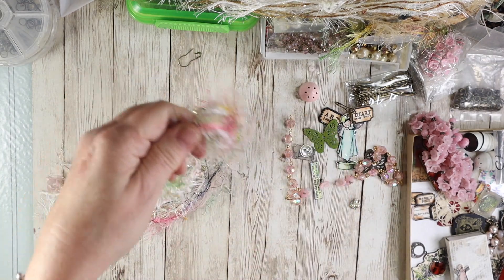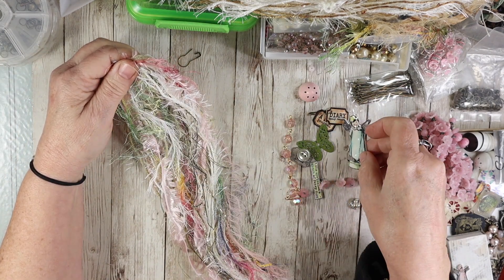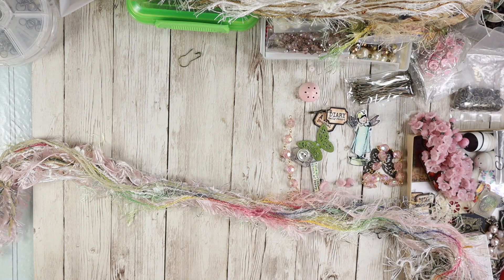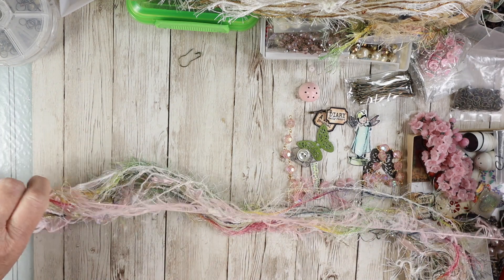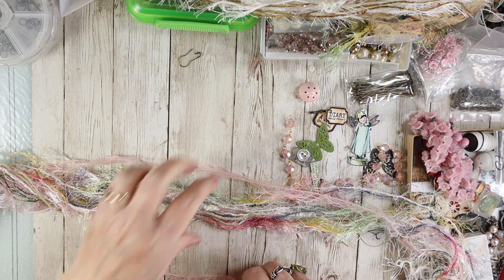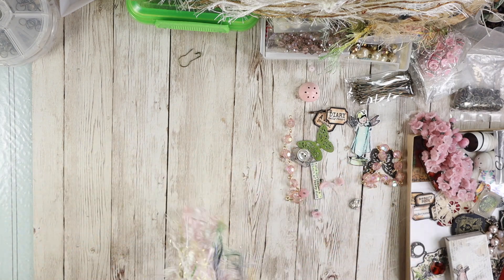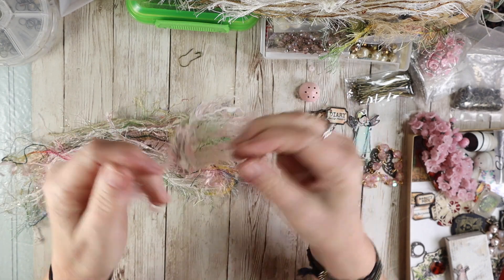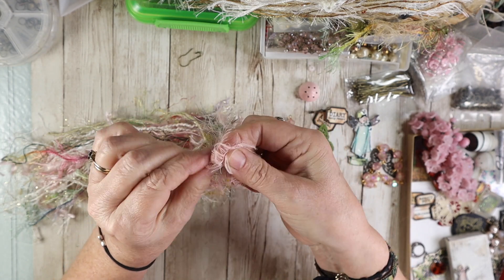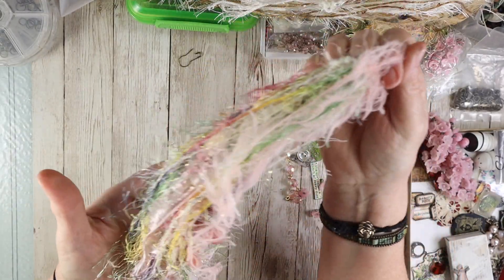This is where the easy part comes in. If you're just going to make a tassel and maybe attach one of your Shrinky Dink charms, you're just going to take a piece of yarn, cut one in the middle, and tie it. That's all you're going to do — it's as easy as that. Then you can add your charms or just leave it like this. You're going to tie it a couple times. I'm not going to tie it real tight because I'm going to be using this as a sample for the other one, but it looks really pretty.